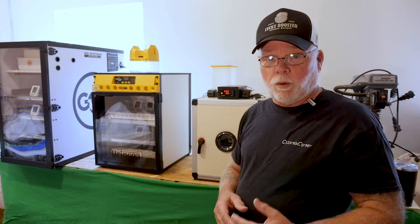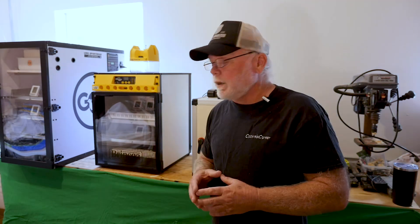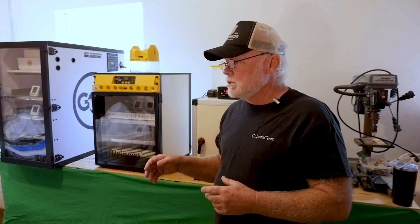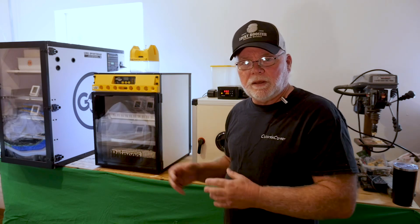I do add water once I go into lockdown. Let me grab the other camera and we'll get set up over there, talk about the different egg trays, get the eggs loaded, and get them in the incubator.